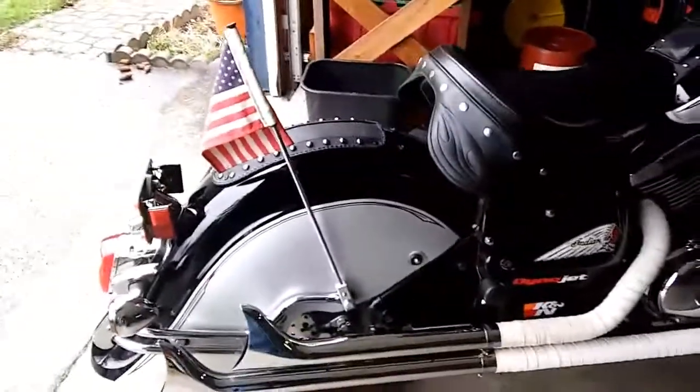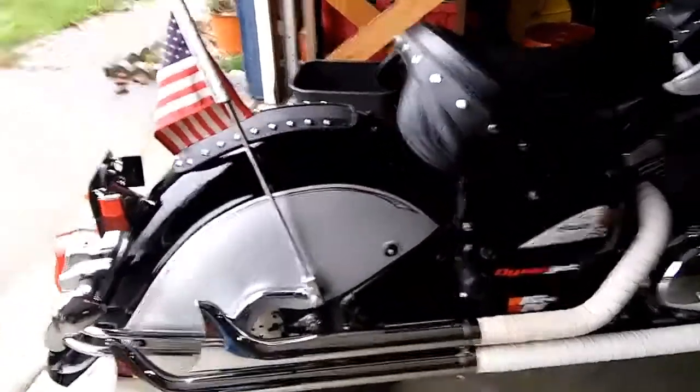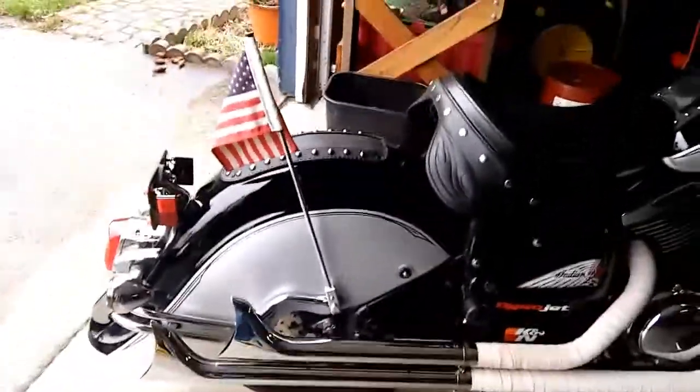I had to redo my flagpole mount bolts — right there on the top of the fender mount. Works good.